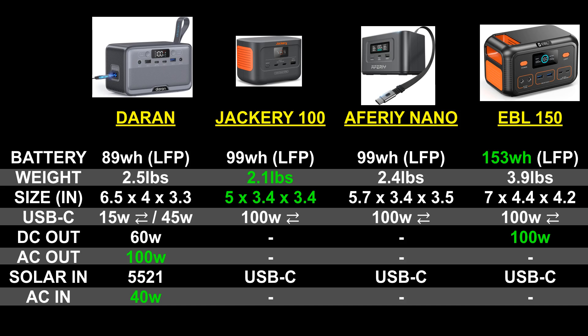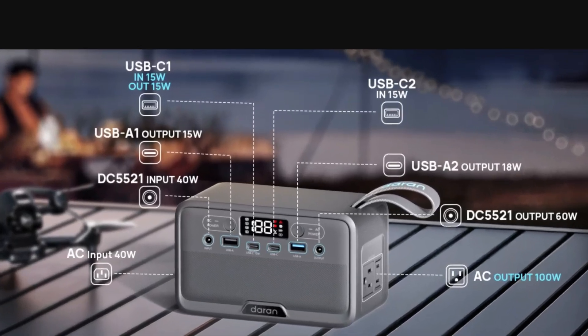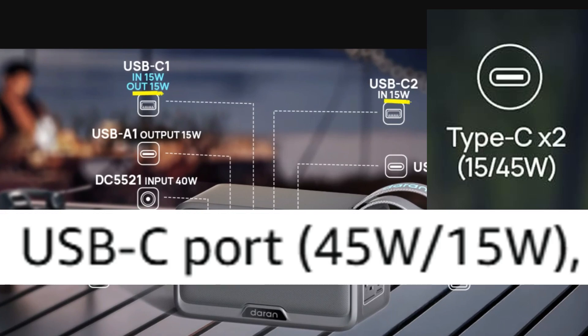Now I know what you're thinking — this sounds too good to be true. How can it be the same size as those other models and do so much more? Well, it is a pro-and-con situation. It doesn't have quite the power of those other models — there's no high-power USB-C. The graphic shows both USB-C ports at only 15 watts, but the description mentions 45 watts for the non-bi-directional USB-C, so it'd be interesting to see which one is accurate.